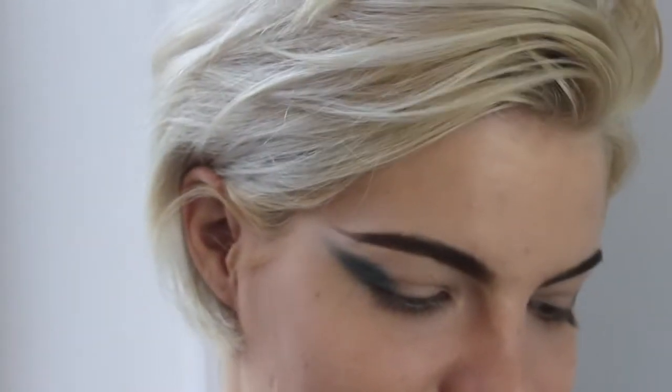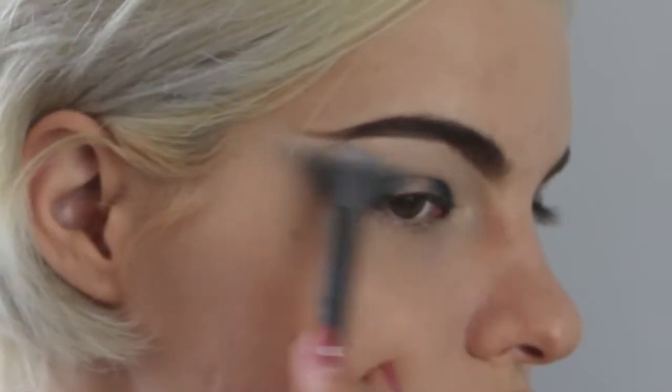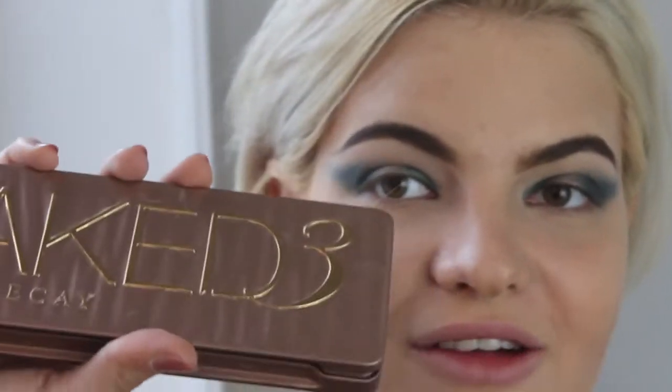Now with a smaller brush, I'm doing the inner portion of my eye with the same color. The brush has no name so I can't tell you what it is. Now I'm blending out any harsh edges with my favorite blending brush.